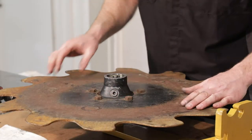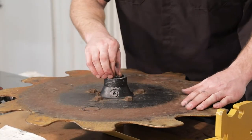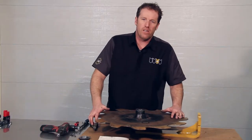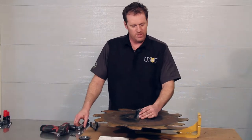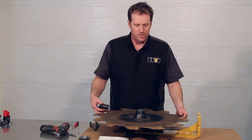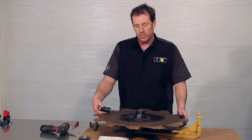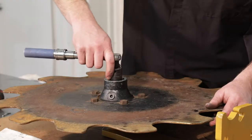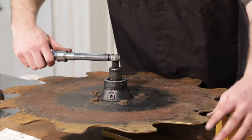Since we're adjusting the preload, we're going to use this castle nut. As bearings and races wear over time, this is just part of the normal maintenance and adjustment. When these are originally installed it's 140 inch-pounds, and you're going to be using something very similar to that measurement when setting preload once again.